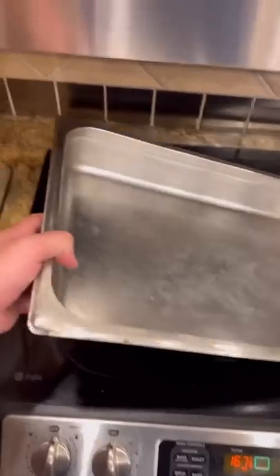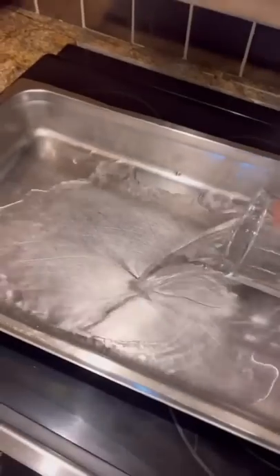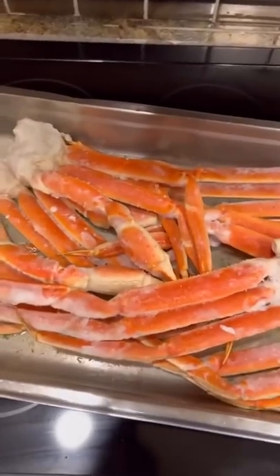I got 130 bucks worth of crab legs and it's the last day of vacation — we're going out with a bang. Luckily they gave me one of these big old pans. I'll add some water and pour that in the pan, then squeeze some lemon in the water, and stack all the crab legs in there like that.